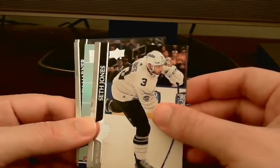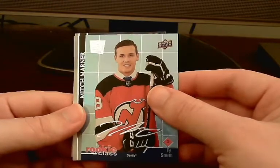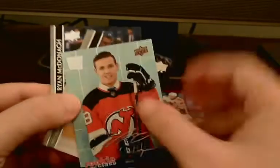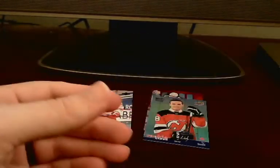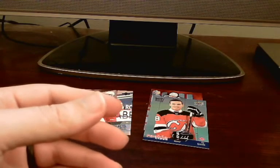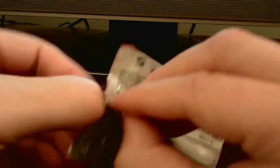Looks like we have a Rookie Class insert of Ty Smith — that's pretty nice, that's a good one. I like that. Awesome insert. Putting this on top and continuing with the rest of the cards — Marner, Binnington, Donald. Three packs down, three inserts, one Young Gun already. Maybe a second one — we shall see.